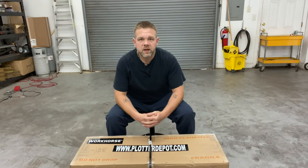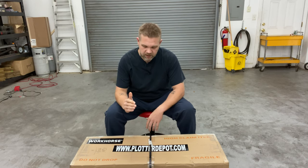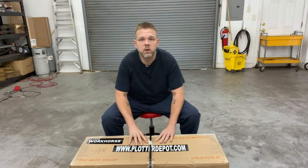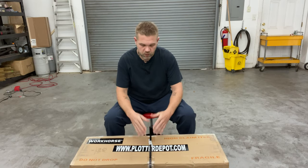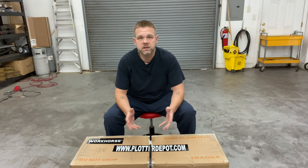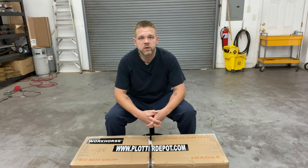Hey guys, Kevin with On Point Pro Styles in Gainesville, Georgia. We had a delivery — we got our plotter from plotterdepot.com. So I'm wanting to do a video: let's get it unboxed and let's get it put together. So let's get to it.